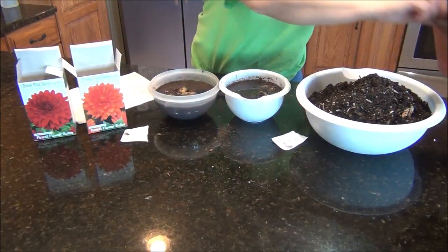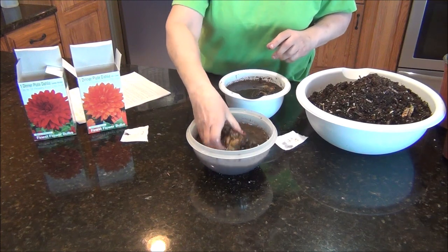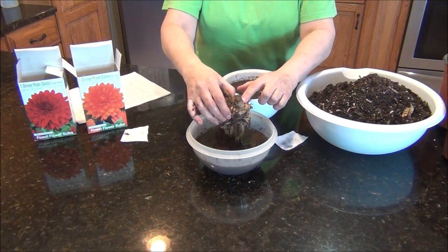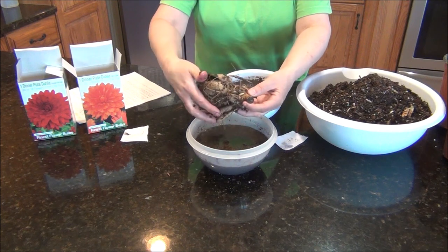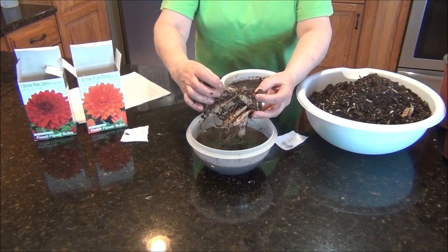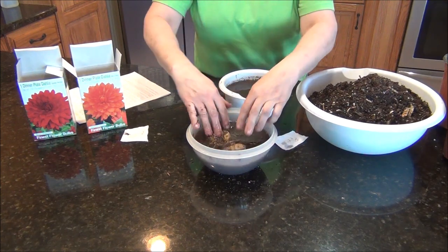These have been soaking for an hour and I can see them a lot better now. I know that this stem here has to face up when you plant them. Right here there is some growth already coming. Once I got all the dirt off of them you could really see. But check out all them tubers — aren't those amazing?